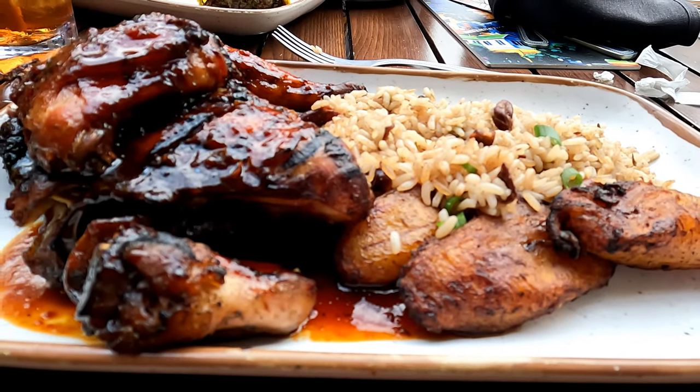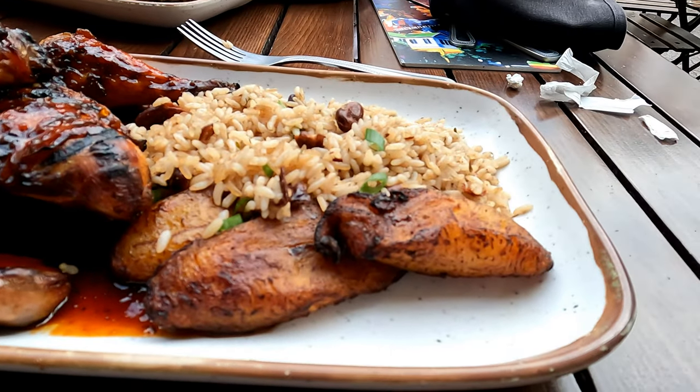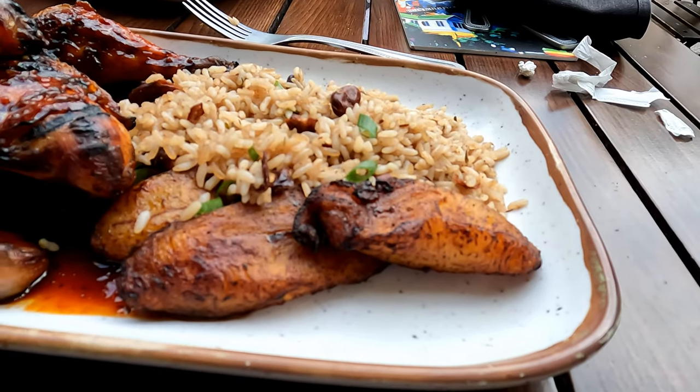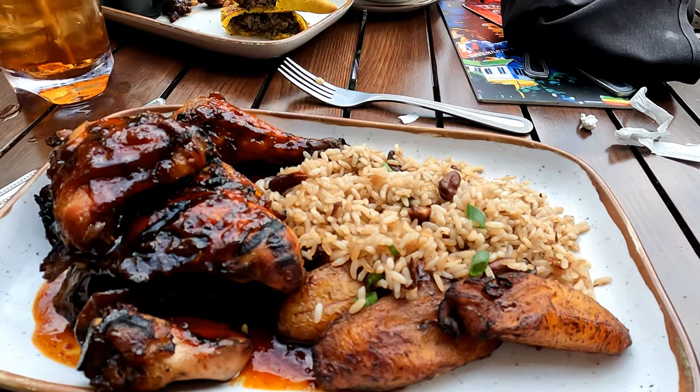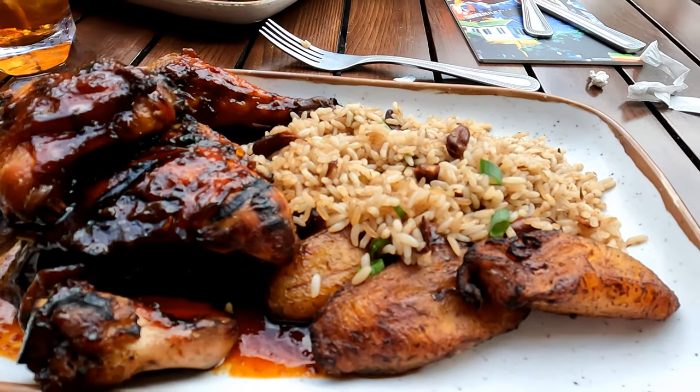This is the Jamaican jerk chicken with rice and plantains. I think this is what I got the last time I was here too. Anyway, I'll let you know what I think.